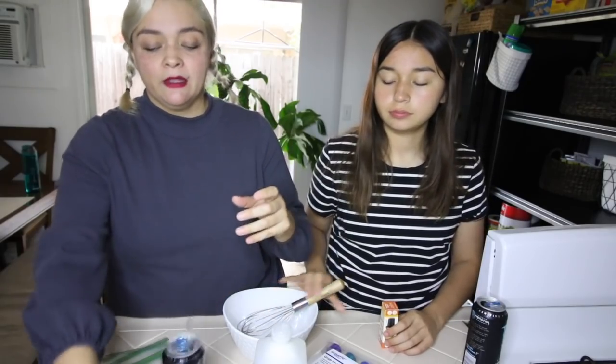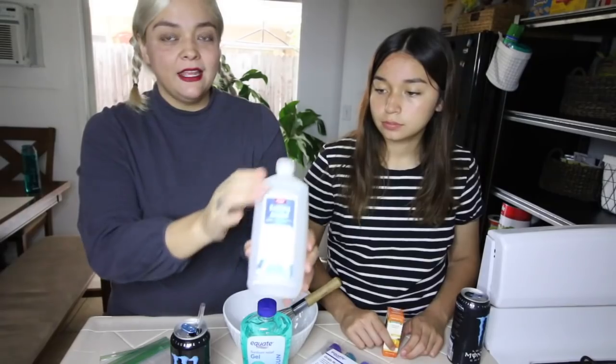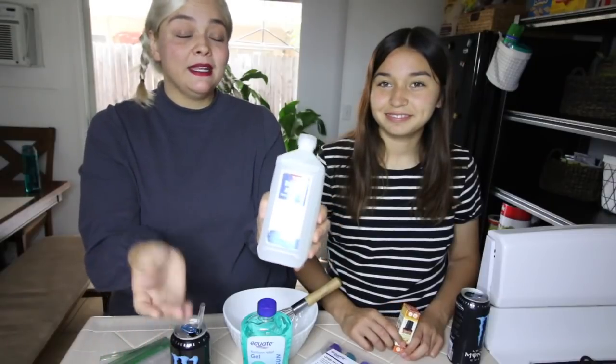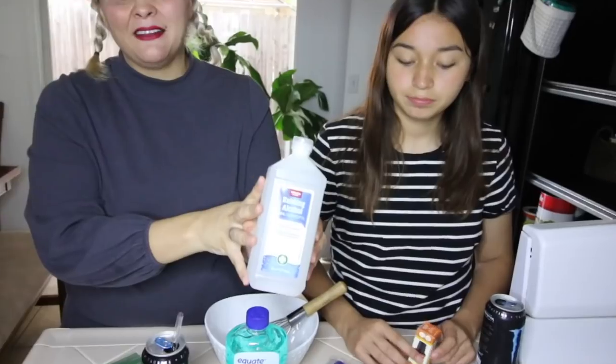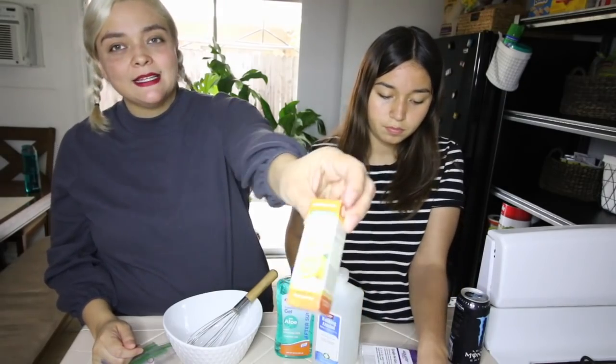You want some type of gel, like sunburn relief gel, and then you're going to need alcohol. This is 70 proof — 90 proof is recommended, but this will also do the trick, it's better than nothing. This is literally all I could find. Orange sweet essential oil — that's for smell.